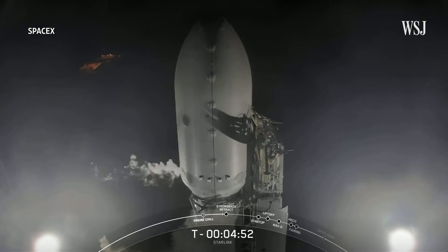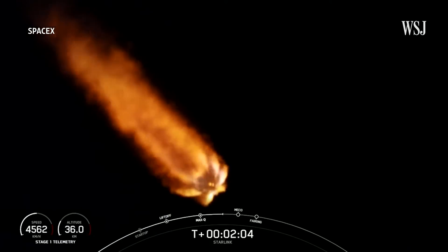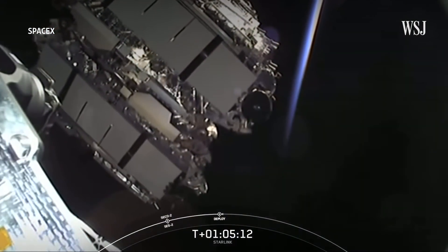In the meantime, questions about the viability and repercussions of Starlink's mission are beginning to bubble up. SpaceX did not respond to questions we raised about Starlink.